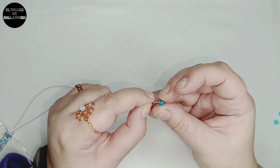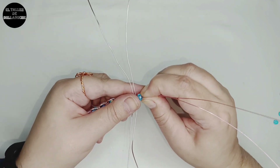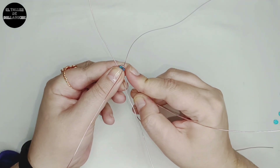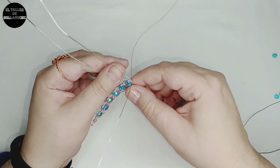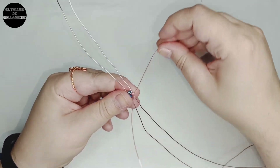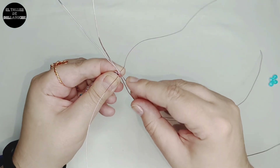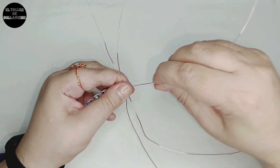Seguimos: traspasamos el avalorio, abrimos los cabos hacia adelante y hacia detrás quedando en forma de cruz. Utilizamos los cabos de 0,8 — el último pasamos por encima de un cabo hacia abajo, el último de abajo pasamos por encima de dos cabos hacia arriba. Estamos ignorando los cabos finitos completamente, y ahora sí, después del cruce, los utilizamos entorchando, dando una vuelta y dejando en forma de cruz. Cabo de arriba hacia abajo por encima de un cabo, último cabo de abajo hacia arriba por encima de dos cabos. Juntamos los alambres finos y lo traspasamos con el avalorio los dos juntos.